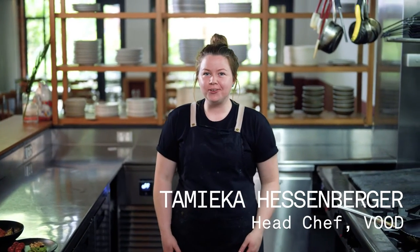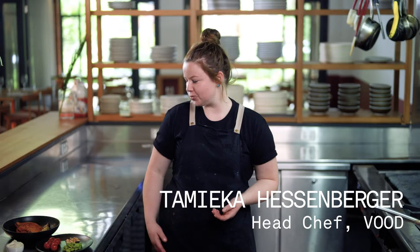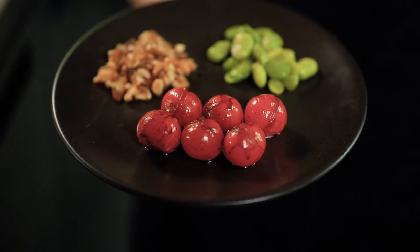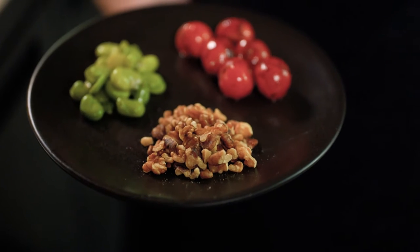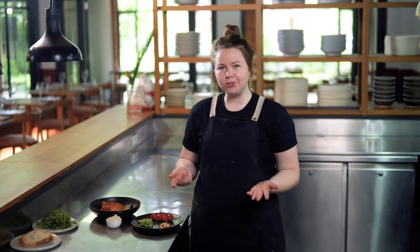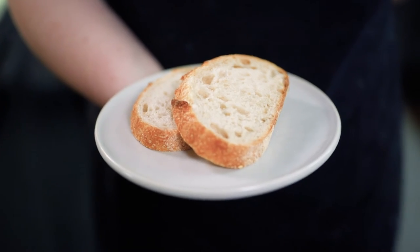Hi guys, my name's Tameka and I'm head chef here at Vood. So today we're going to be cooking the sumac roast vegetable dish. What you'll be receiving in your box is some roast vegetables, balsamic roast tomatoes, broad beans, some crushed walnuts and some herb soy ricotta. Today I brought along a few extras: some rocket and some white sourdough.